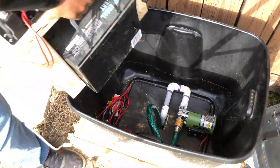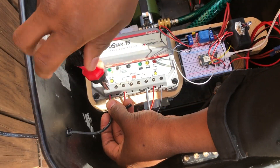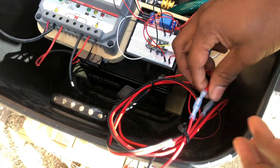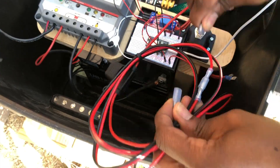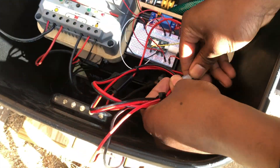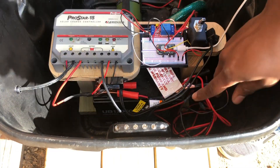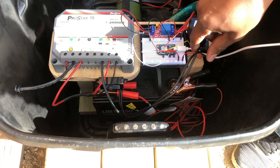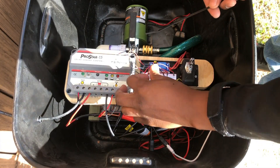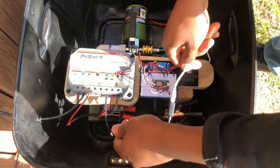Next, it was time to put all the components back into the container and reconnect the solar panel to the solar charge controller. I then connected the relay connections to the transfer pump circuit. Again, you can find a link to the circuit diagram in the description below if needed. After everything was electrically connected, I needed to do some basic housekeeping and clean up some of the wire connections with some zip ties.